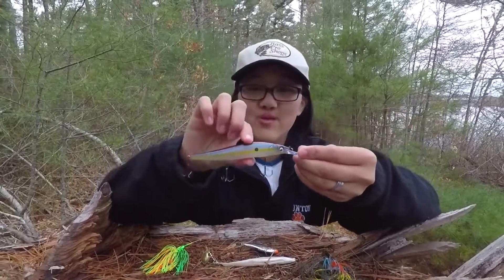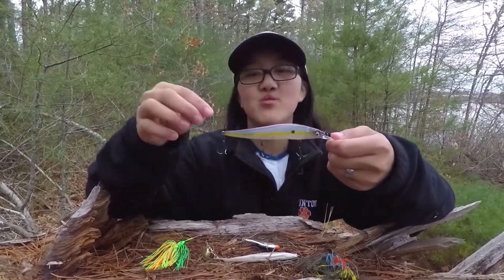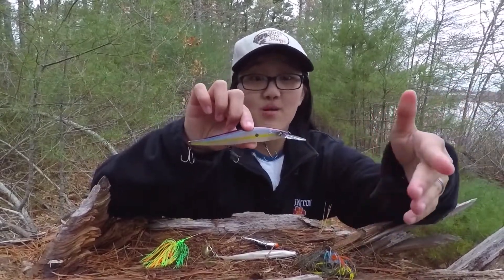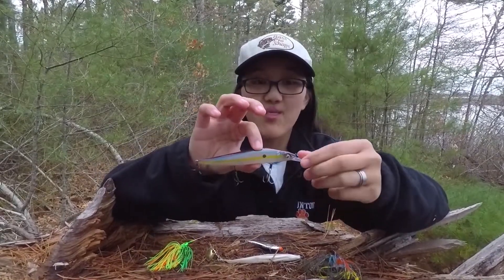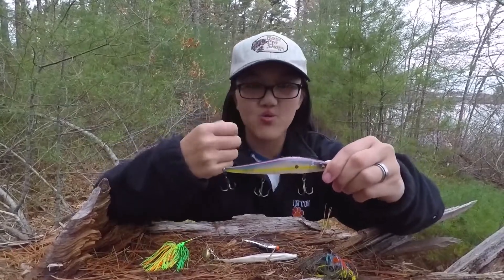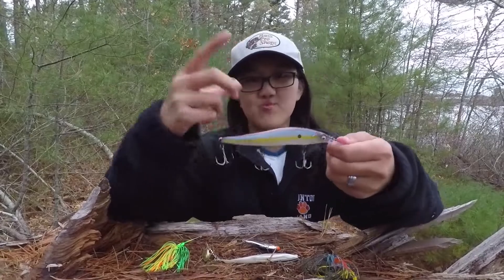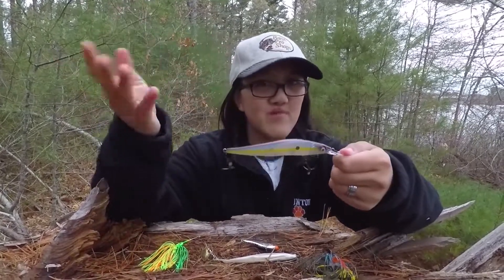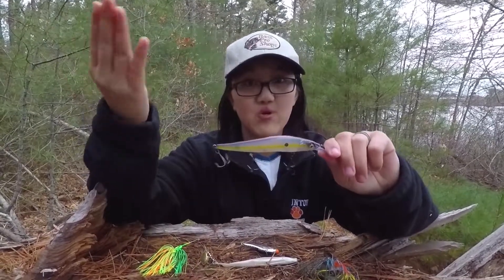First off we got the jerk bait. This is a classic cold water bait — I think everyone knows this at this point. Basically when you jerk it in the water, slow or fast, it makes a wicked erratic motion that the bass would probably bite because of how it moves. It acts like a dying minnow or a dying fish of some sort, and when you choose the right colors depending on where you live, you can definitely get a lethargic winter or early spring bass on a jerk bait.